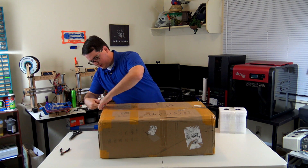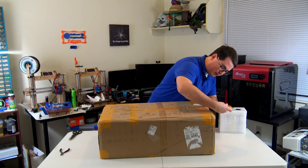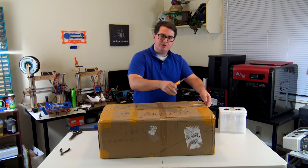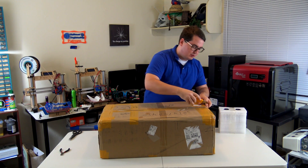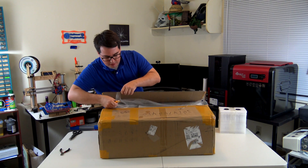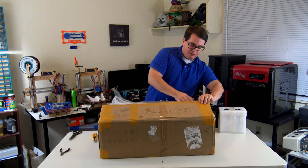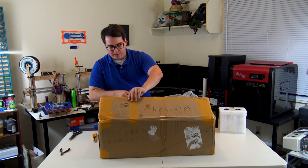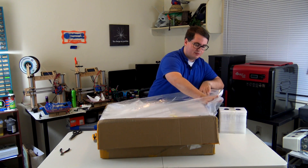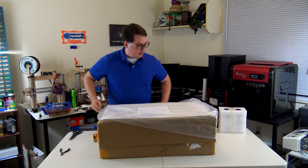This is a resin-based 3D printer which means that it's different from the normal FDM printers that use spools of plastic. This uses a liquid resin and kind of pulls an object out of a vat — it kind of emerges from the ooze. You can get really highly detailed prints, but they also have their own disadvantages. I've covered the differences between FDM and SLA in a few different videos. This definitely probably shouldn't be your first 3D printer, but it will get you much higher resolution than you'd achieve with an FDM printer.